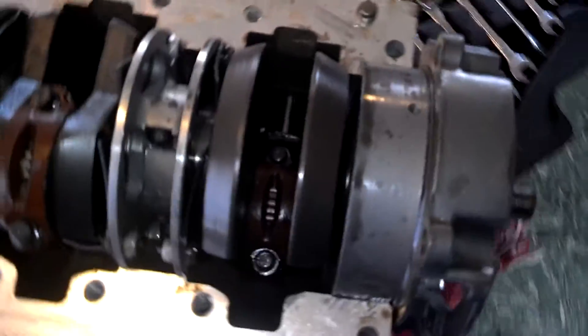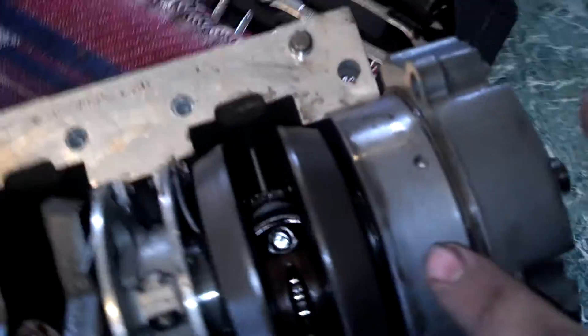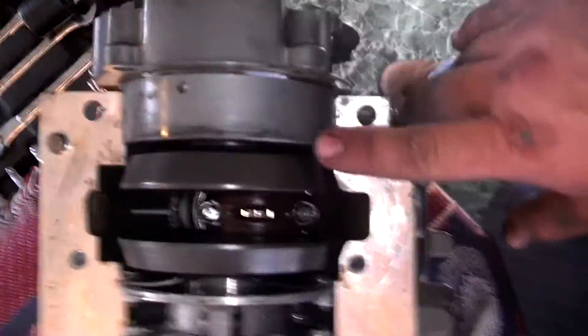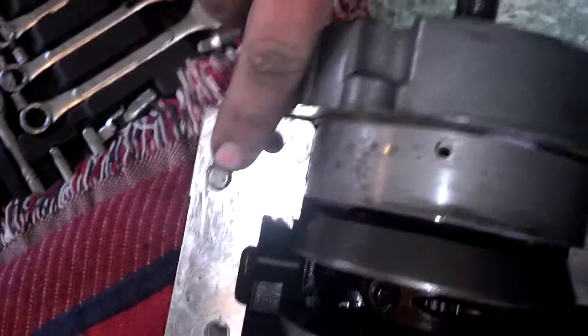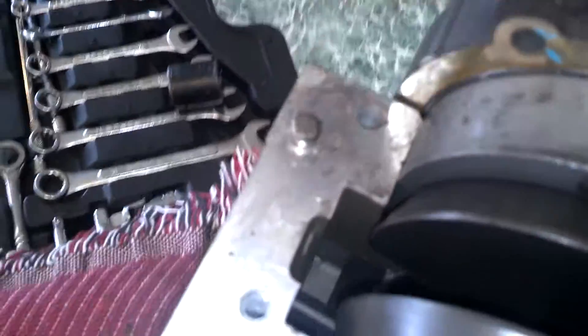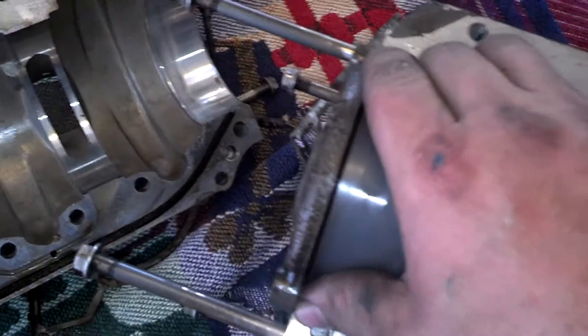Here's just a minute to look at everything. Upper end cap — here's the top looking at it like this. Got a set pin right here. Now there's a set pin on this side as well. Here's the lower end cap.